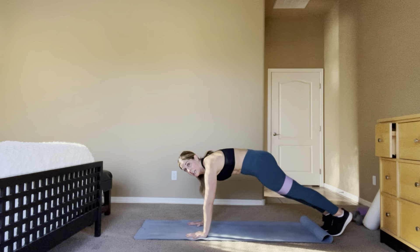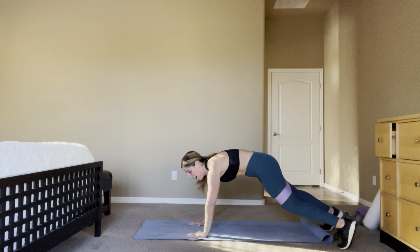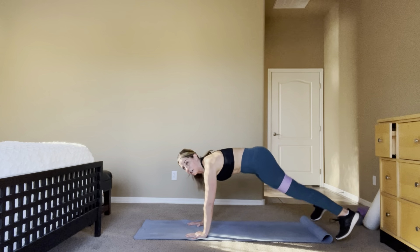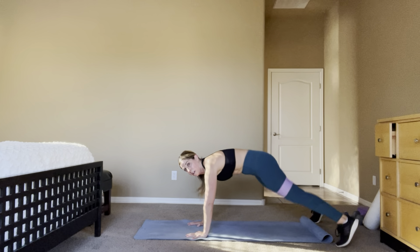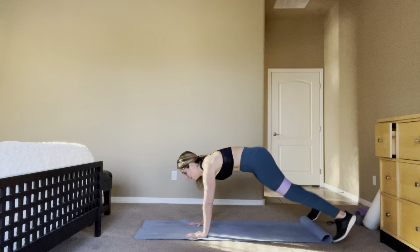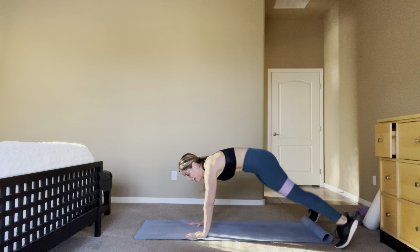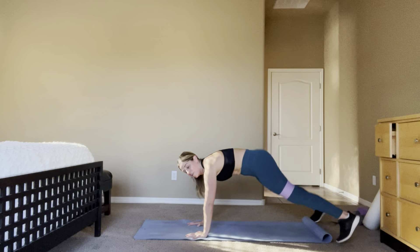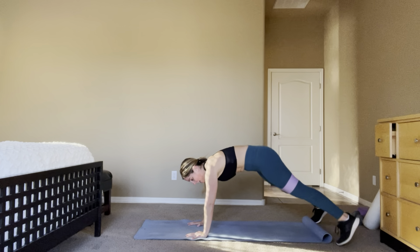8, 7, 6, 5, 4, 3 — 20 jacks, both feet, hands or elbows. Come on, shoulders over those wrists. 10, 9, 8, 7, 6, 5, 4, 3, 2 — sit on your mat.